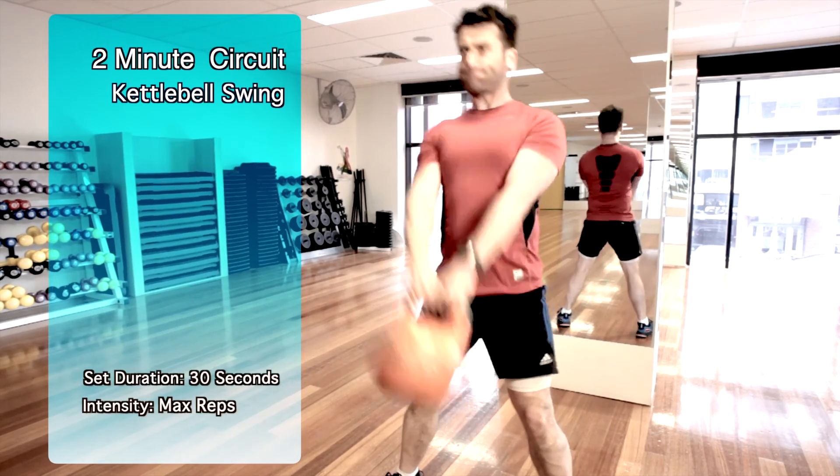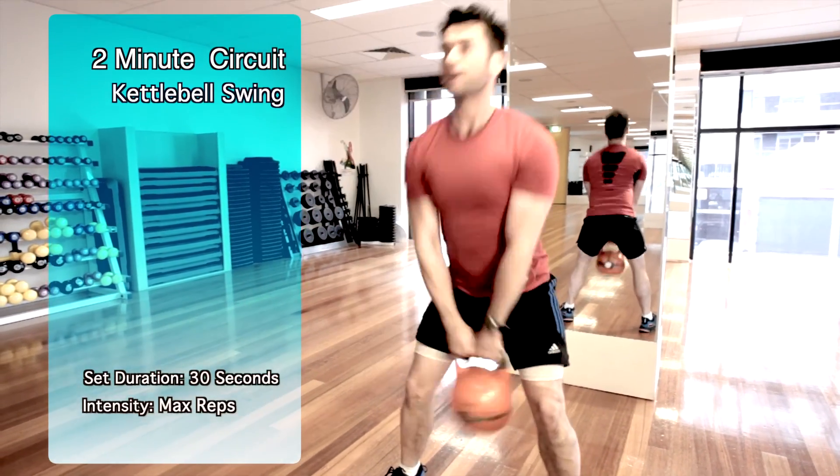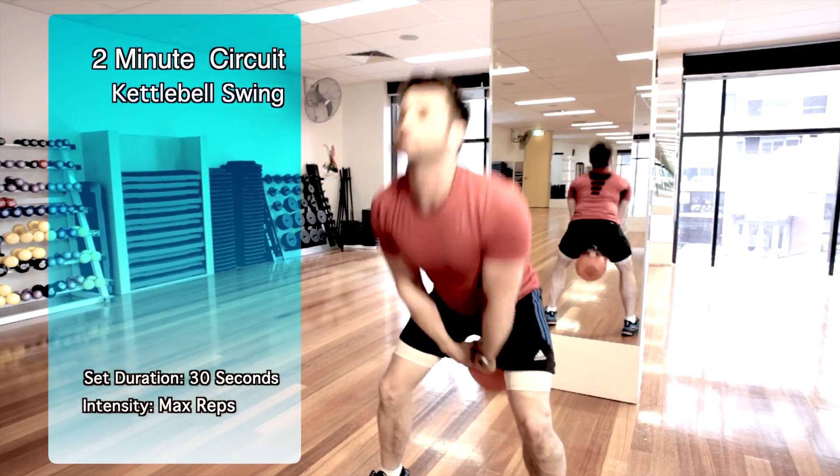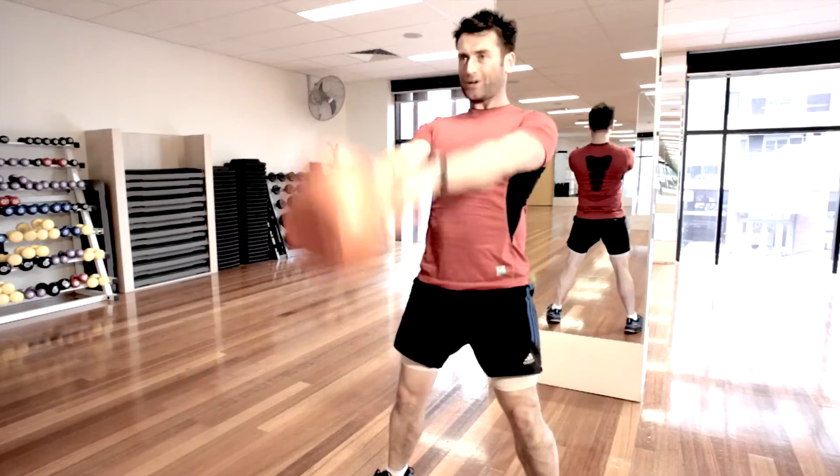With the kettlebell swing, start with small swings and use momentum to swing the kettlebell up to eye level. All the power should come from your glutes and hamstrings — you shouldn't have to muscle the kettlebell. Remember, aim to complete as many reps as possible in 30 seconds.